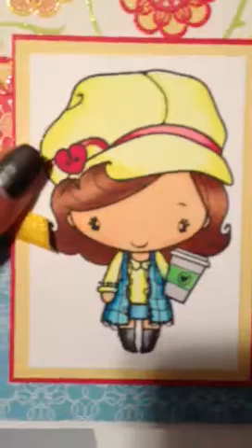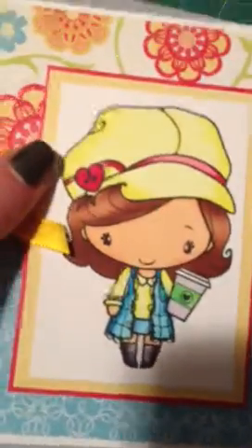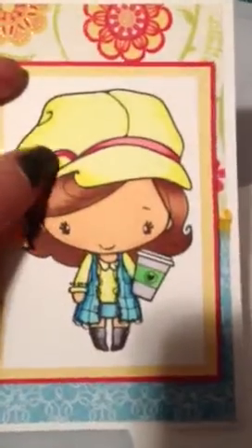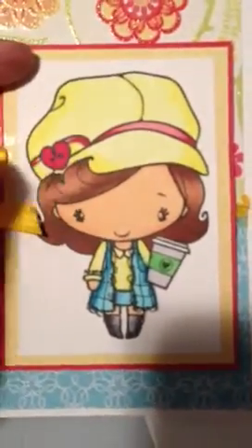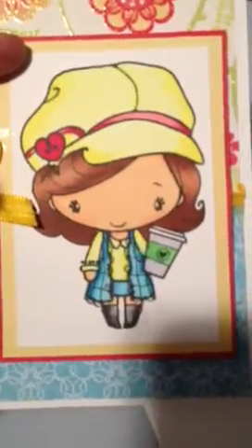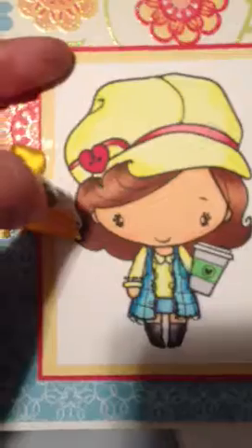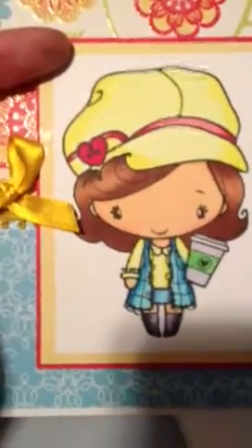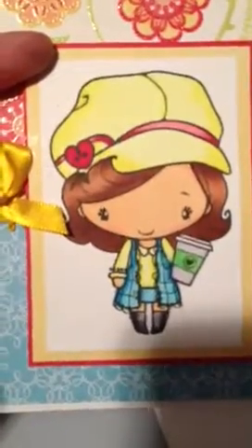That's what I use to pick my colors for my Copics. The other tip is: don't color too close to the lines because it will bleed. The colorless blender they say can push the color back in, but I kind of have issues when I try to do that. So I just try not to color too close to the lines because it will bleed out a little bit.